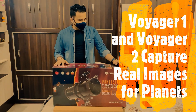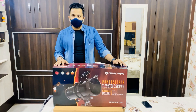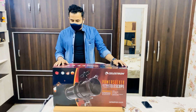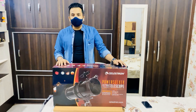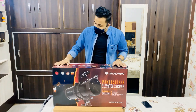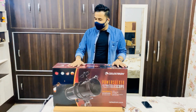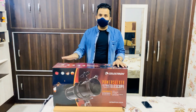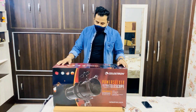Hi guys, today we are here to talk about one of my passions towards astronomy and the solar system. I recently purchased this telescope — it looks very costly, but when you want something for your heart and not your brain, you need to spend. This is called the Celestron 127 EQ telescope. I bought it from Amazon, and it's also available directly from Celestron. I'll put the link in the description.